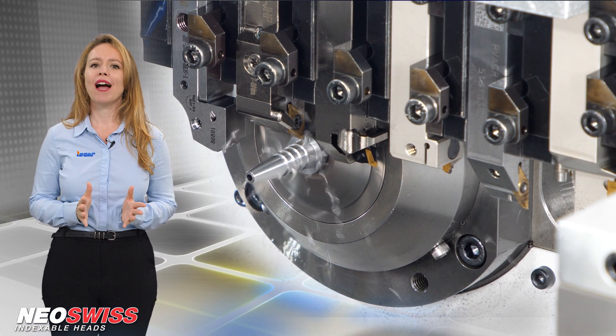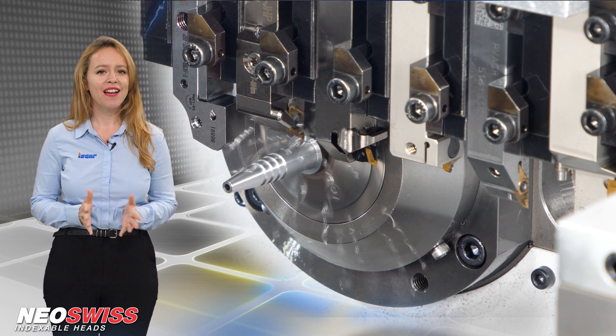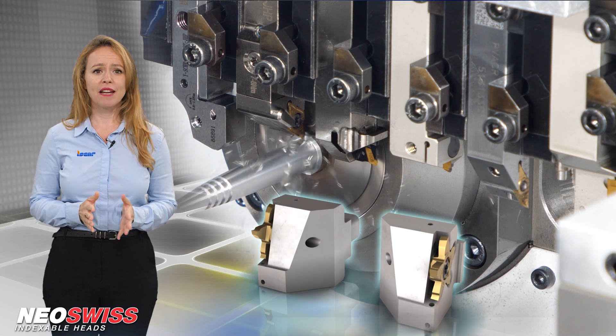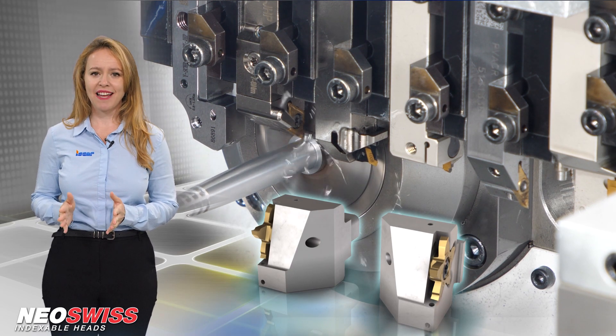Neo-Swiss is comprised of diverse heads for turning, grooving, parting, and threading operations. A neutral shank can be used for right and left hand heads.